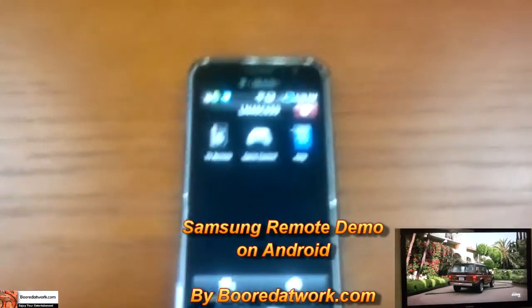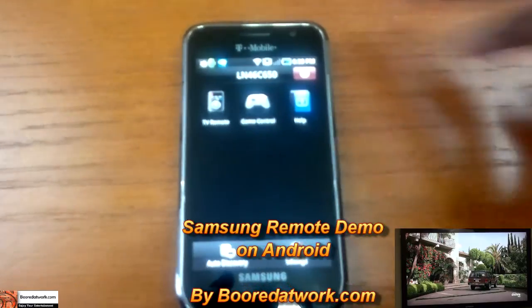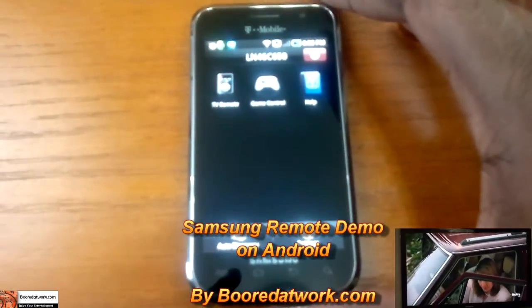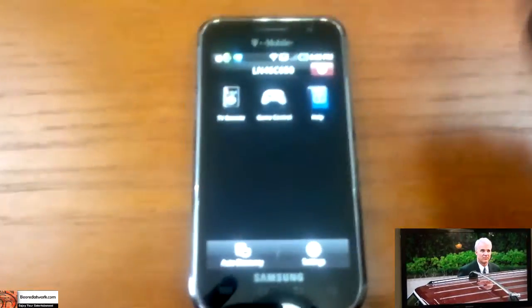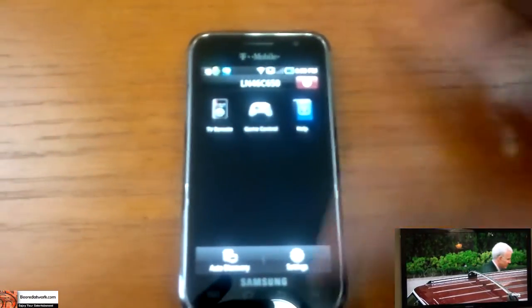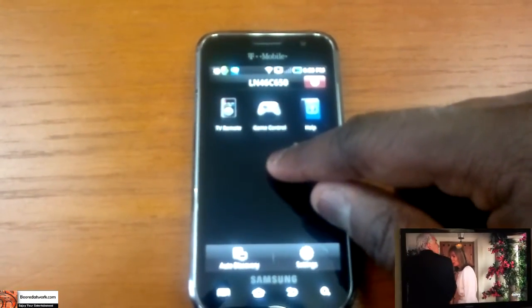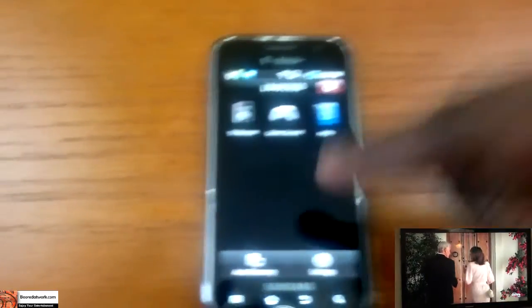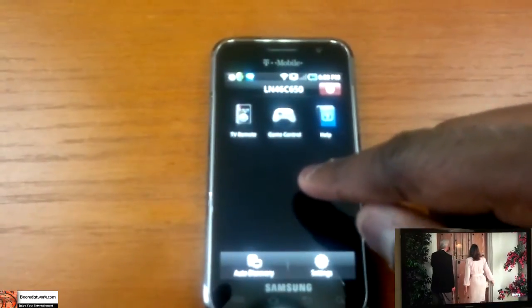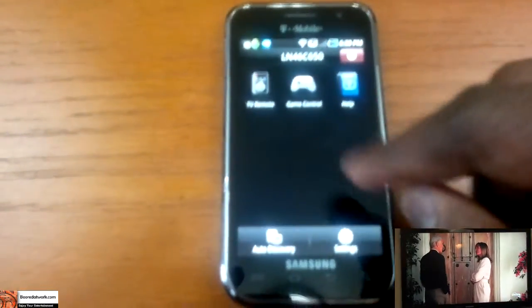Today I'll be showing you the Samsung Remote for Samsung Galaxy S devices to use with your Samsung TV. This allows you to turn your Samsung Android smartphone into a TV remote for your TV. You need your TV and your Samsung Galaxy device to be on the same wireless frequency, and once you have that, it auto detects and you're in.